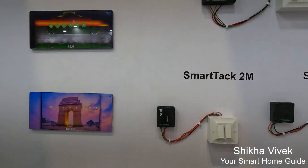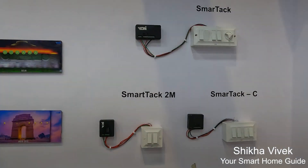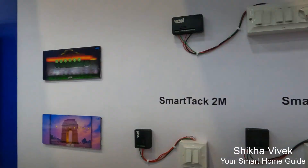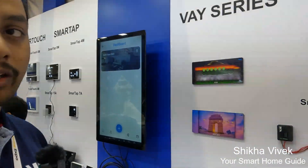Coming to the smart tag series, this is kind of a retrofitting solution. We are having three models: one is 4M, then we are having tag compact, and then tag 2M. In 4M, you can connect external dimmers as well as internal dimmers. In tag compact, we are having normal dimmers, and tag 2M has one dimmer with one switch.